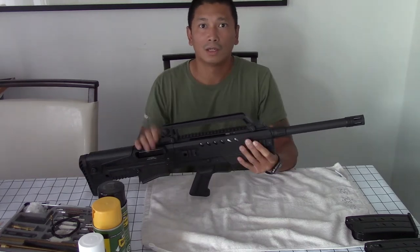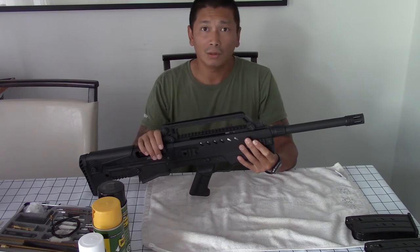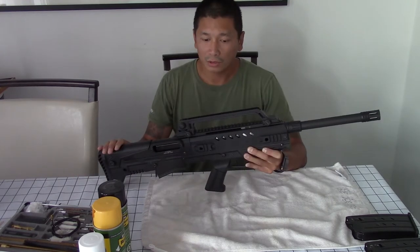Hey guys, welcome back to another video. I've had a few of you reach out and request a video of disassembling the new Charles Daly N4S G2 12 gauge bullpup shotgun, so we're going to do that today.